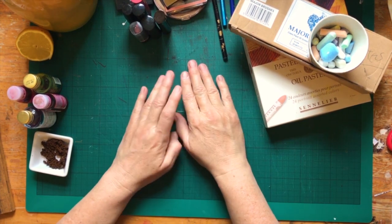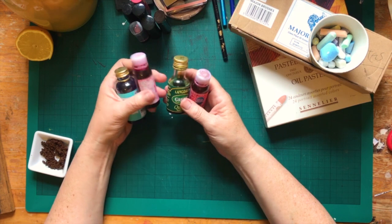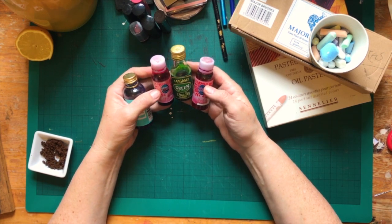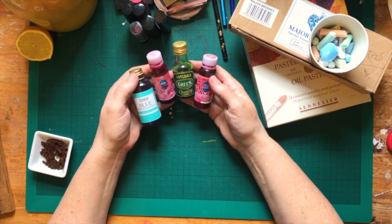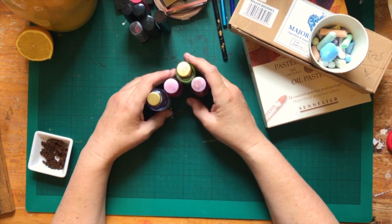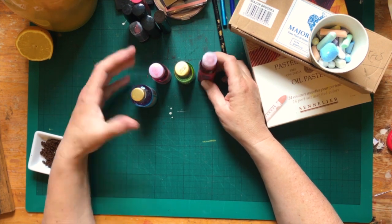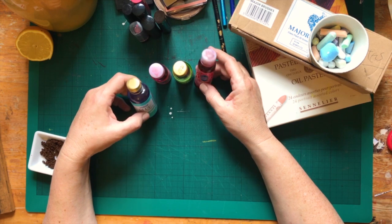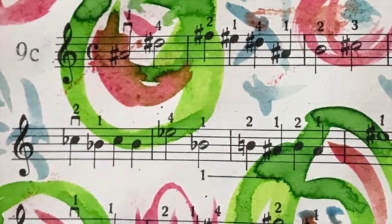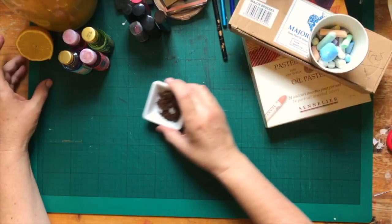Here we go — this is food colouring. I had a rummage in my pantry when thinking about how we could get colour on the page if we didn't have paint. These are all different food colourings I found, and I had a little play with them — they work just like ink. Some are brighter than others, so some are more concentrated, but they work perfectly well and they smell quite lovely too.